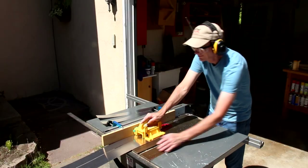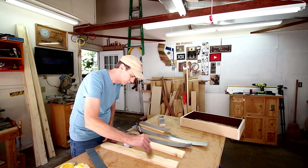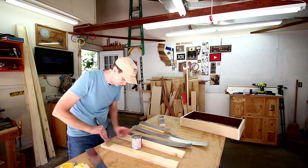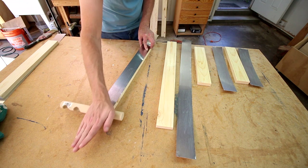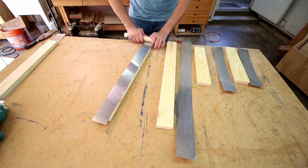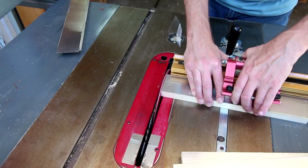I'll laminate these aluminum strips to the boards using contact cement. You put contact cement on both surfaces and let it dry before you stick them together — you only get one shot at this, so once it's down you can't move it around. Now I can cut these face frames down to their final sizes.